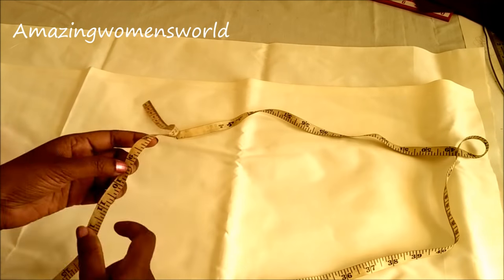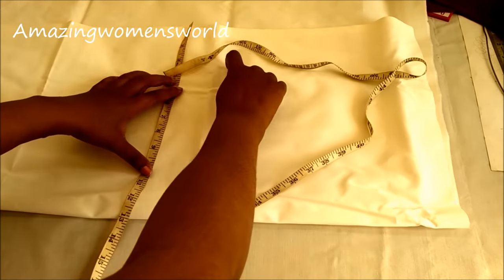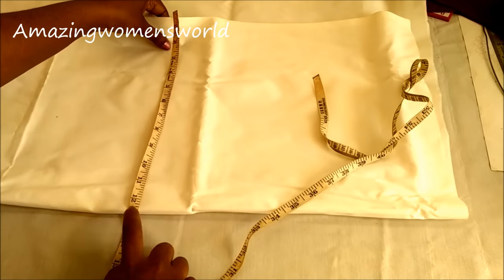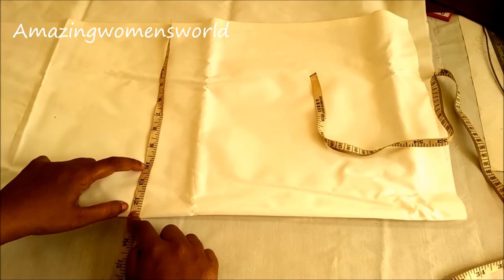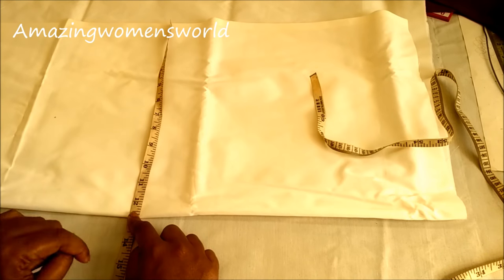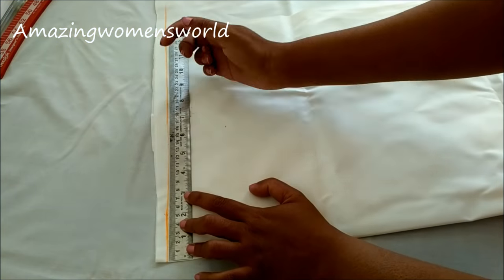I took two meters lengthwise. Now I'll show you how to take the widthwise measurement. Measure the hip round — hip round is 40 inches, divide by four. I'm adding one inch for ease and one inch for seam allowance, and half an inch extra. I'm taking this extra because the fabric may shrink when we wash it, as I'm using cotton fabric.